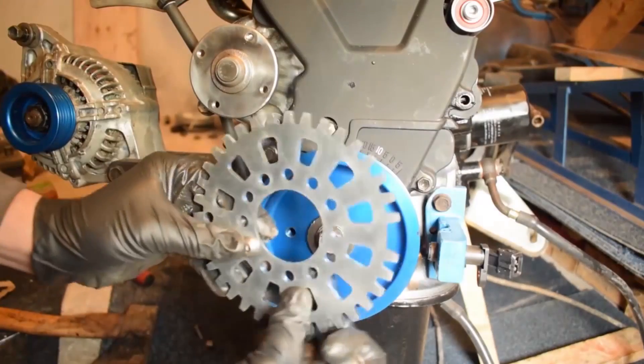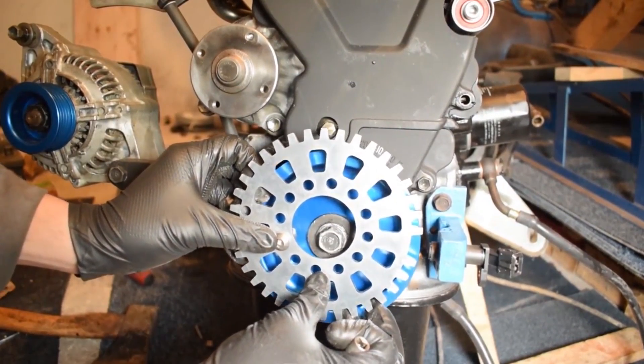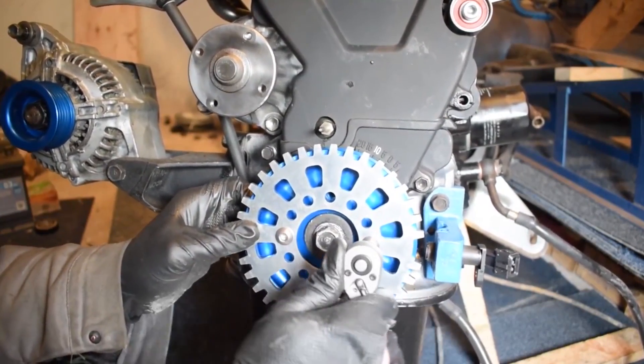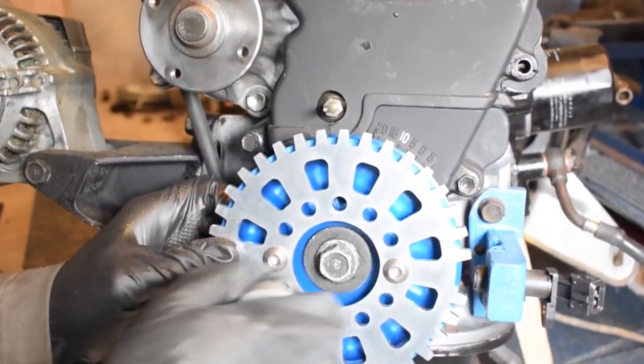If you've seen my 4AGE engine build, you probably know that I already have a crankshaft pulley and trigger wheel setup — it's my TechnoToyTuning lightweight crankshaft pulley and TechnoToyTuning trigger wheel. I really like that setup. It works, it's easy to install, you don't need to modify anything. It's a pretty affordable setup and, to be honest, I love it. It's also very lightweight, which helps the engine spin more freely.